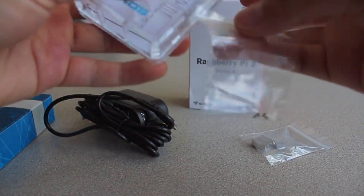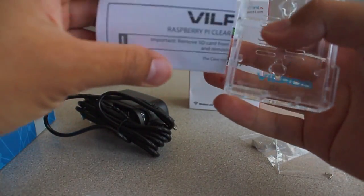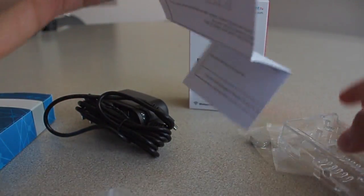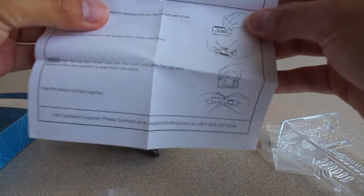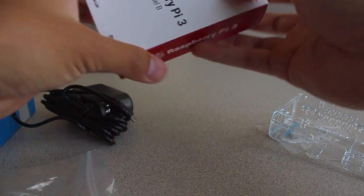This is what it looks like inside — it comes with two screws and a little instruction sheet. This is the clear case.